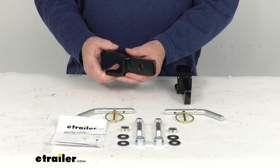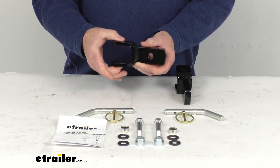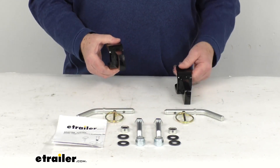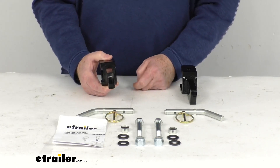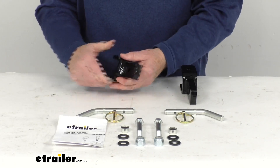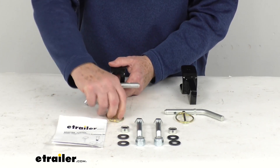For a quick demonstration: this adapter right here — this portion is what will attach to your tow bar using the hardware right here. Once these are attached to your tow bar, this Clevis portion is what will go into your base plates that are on your vehicle, the eTrailer base plates. You attach them by sliding that into the base plate and sliding the pin through there.